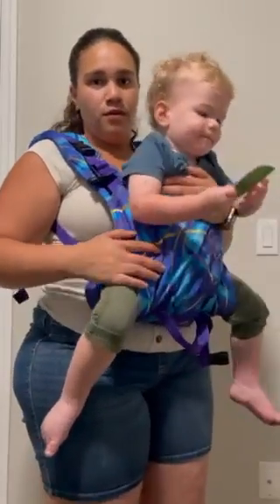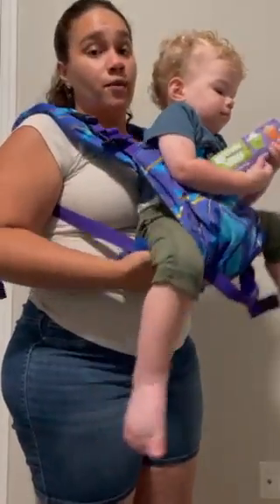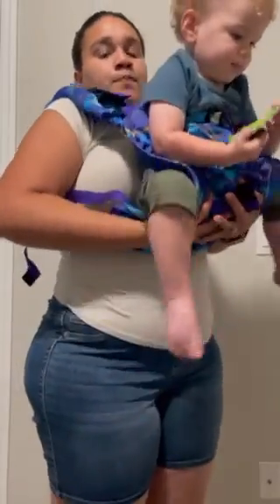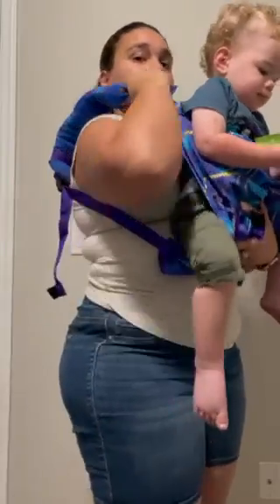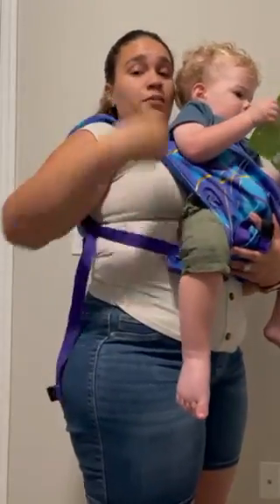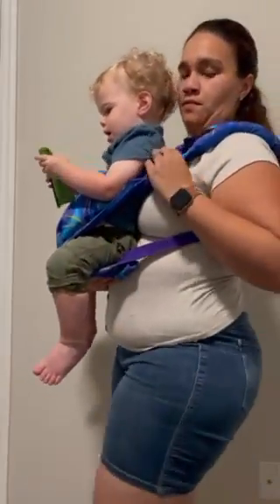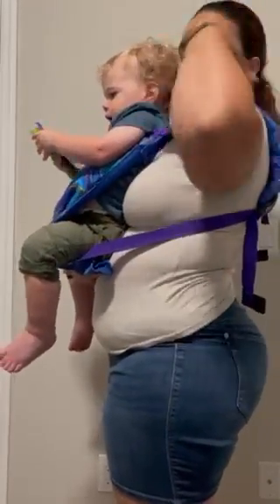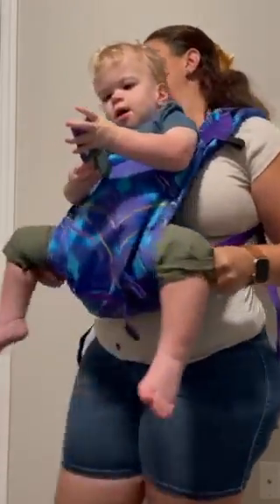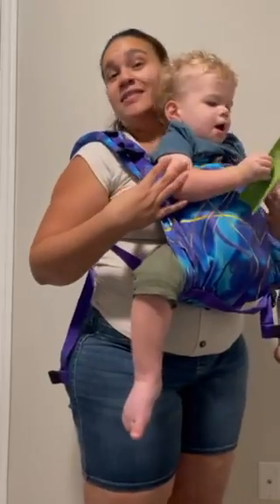He's still not positioned well enough for me to let him go — he's a little low for comfort. I'm going to lift him up with his bum and pull the strap back and tighten, while still supporting his bum so he's in a better position. I'll switch hands under his bum, pull the strap back — which also gets more padding further back — then pull and tighten. Then just fix his seat if needed, and there we go.